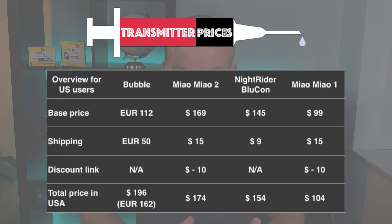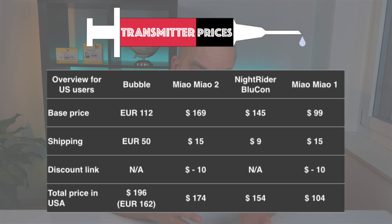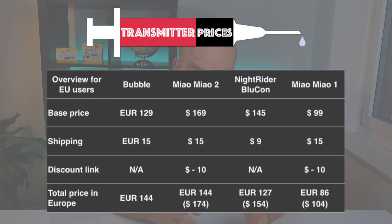In terms of connectivity and Bluetooth reliability, I didn't have any issues, so I've been really very happy so far. Now the number one reason for me to get Meow Meow 1 is definitely the price, because price-wise this transmitter is simply crushing all its competitors. Here is a quick comparison for people living in the US including standard shipping, calculated using December 2020 exchange rates: with my discount link, Meow Meow 1 costs $104, Bluecon $154, Meow Meow 2 $174, and Bubble $217 USD. In Europe: Meow Meow 1 €86, Bluecon €127, Meow Meow 2 €144, and Bubble €144.